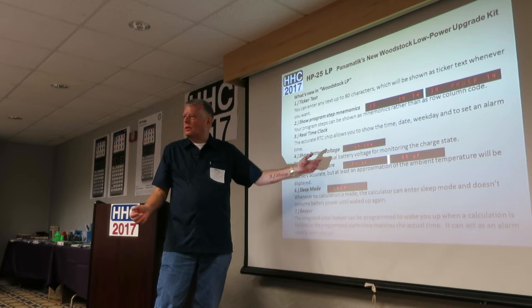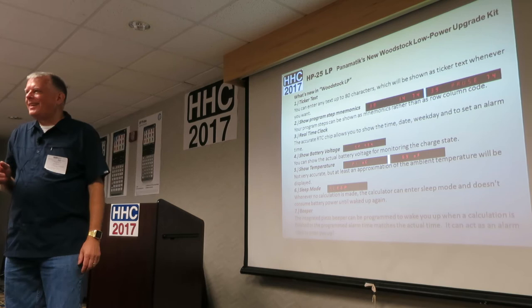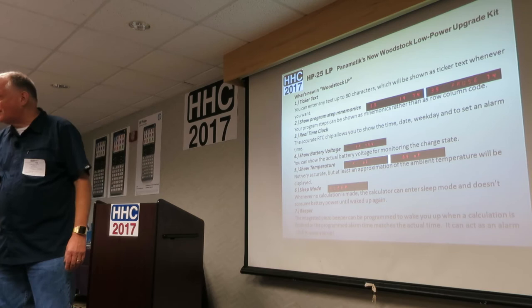It shows battery voltage — there's a key combination for that. It also shows temperature. The temperature on this one showed 143 degrees Fahrenheit, which seems off. I spoke with Bernard — at home it showed 58 Celsius. So it's a rough approximation and this is a prototype, so he's still working on that.